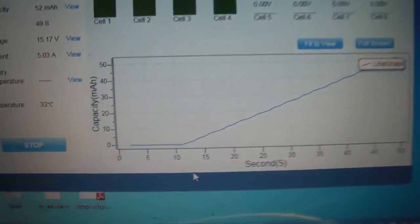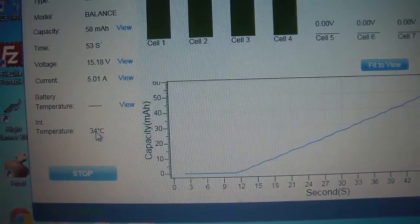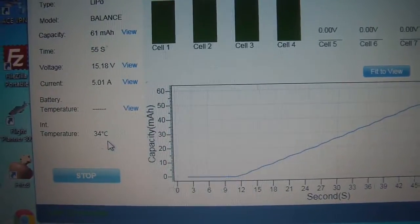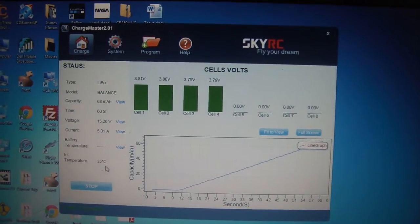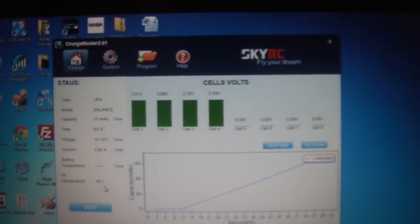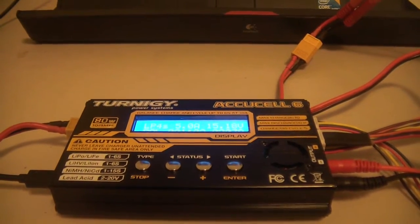It's also showing you the temperature of the charger — you can see it just went up one degree; it's going to get a little bit warmer now that it's started charging. So yeah, really neat if you want to use a PC interface for charging. You've got the graphs and a couple of extra features — just a nice addition to a fairly economical charger that seems to work very well. Thanks for watching.